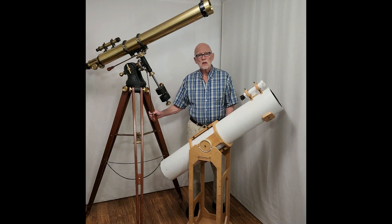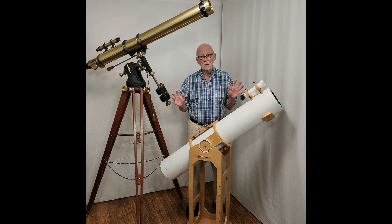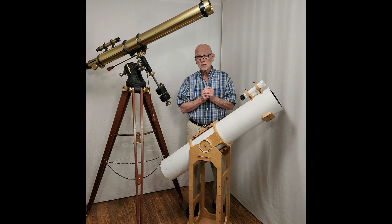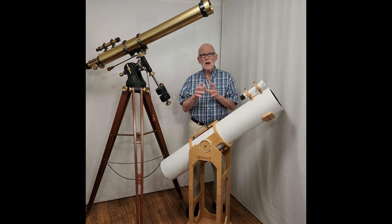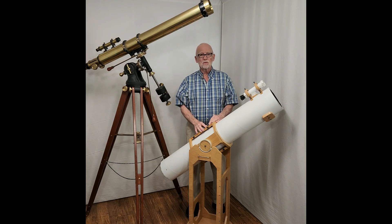Here are the two scopes that I've built entirely from scratch. The views through these scopes are superb — not necessarily because they're premium quality optics, because they're not, but because I made them myself. They are extremely enjoyable for me to use.